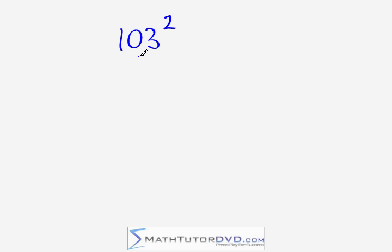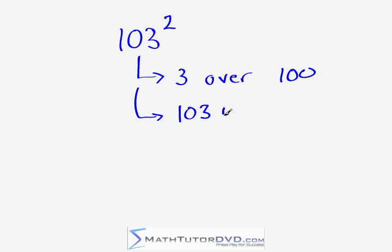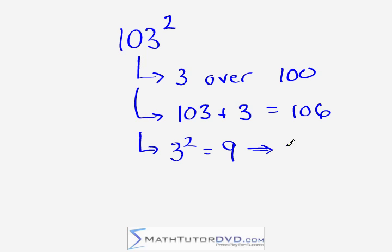Next, let's square 103. First, we notice we're three units over our base value of 100. We take 103 and add three, getting 106 — very easy to do mentally. Next step: take that last digit and square it. Three times three gives us nine. Now here's where it gets a little different — nine is a single digit, so putting together 106 and 9 won't be enough digits. You need to write it as 09, a two-digit number. Put them together and you get 10,609.